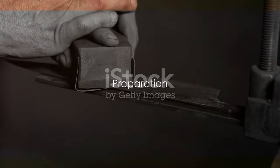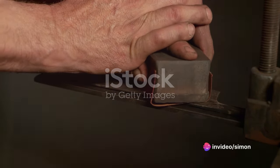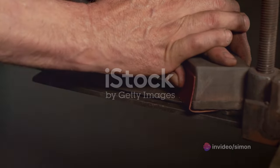Before we dive into the sharpening process, you need to prepare a few things. First and foremost, you'll need a sharpening stone. This is the heart of the operation — the tool that will transform your dull blade into a razor-sharp cutting edge. There are many types of stones available, but a good quality wet stone is a solid choice for most knives.